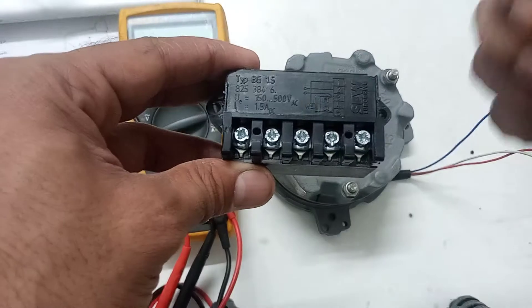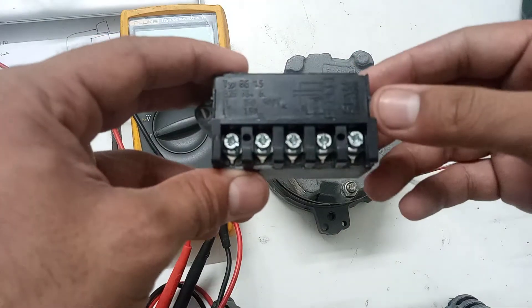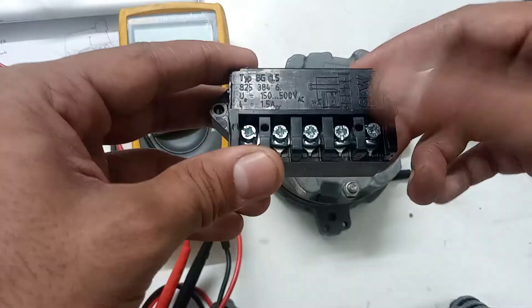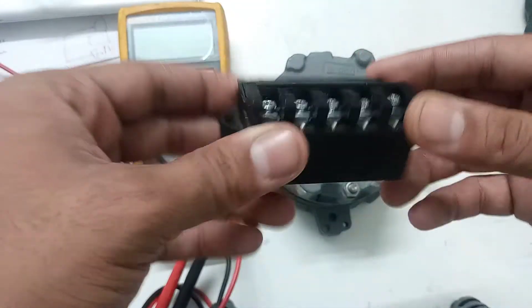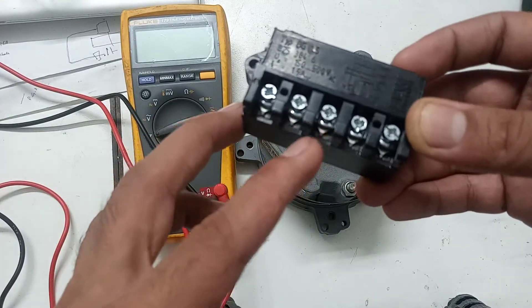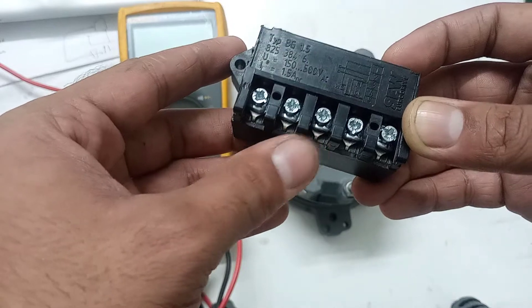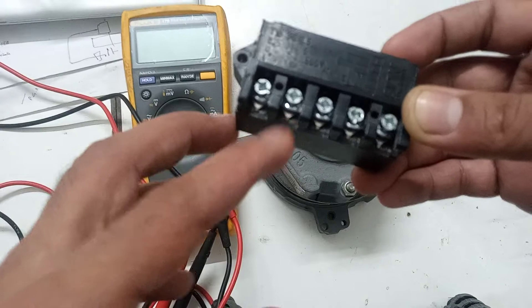It converts AC to DC and provides power to the brake coil. The brake coil latches the motor — if you want to start the motor you can move the rotor, but if the brake is latched it is pressed and you cannot move the motor. Pin number two and pin number three are where you supply 220 volt AC or 400 volt AC. Whatever input you supply, it provides output according to that input supply.